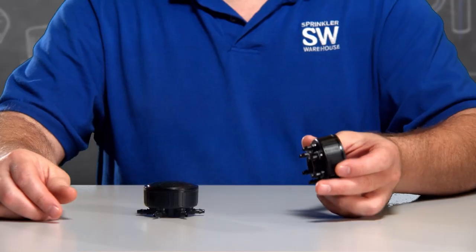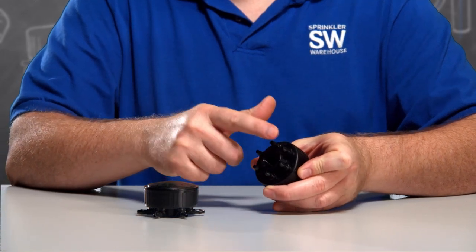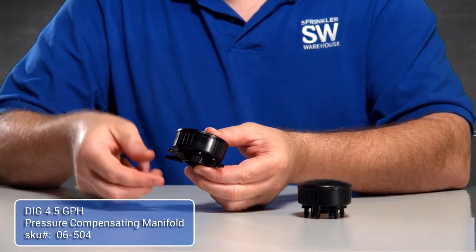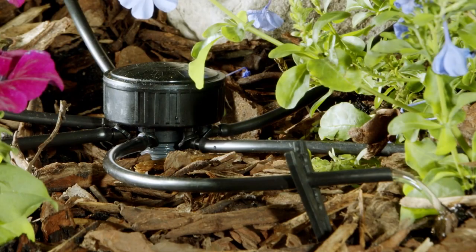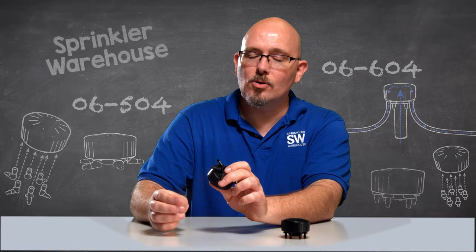These six outlet emitters are pressure compensating, and each outlet delivers up to six gallons per hour of water flow. There are two versions of this manifold: the 06604, which has the barb zip point down, and the 06504, which has 90 degree barbs that point out — handy if you're mounting this really close to the ground. These also swivel, which helps point your emitter tubing in the direction you want it to go.